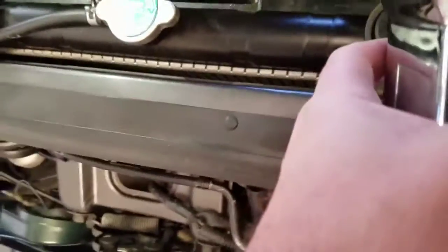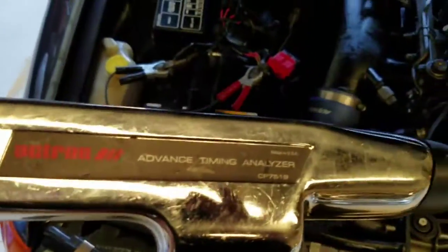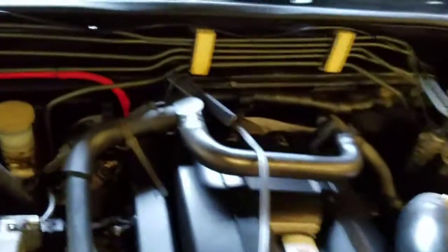If we dial it up to 15 — which is where it's supposed to be — you can see it's about zero down there. So this car is about five degrees retarded. I'm going to reset it. Like I said, this is with an Actron timing analyzer, and a lot of people have problems and I tell them to flip the loop over — that's what I mean by flip the loop.